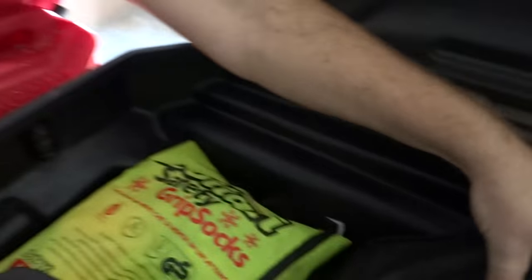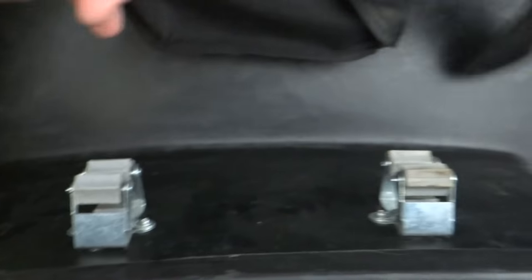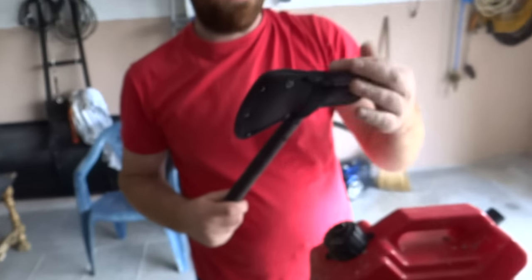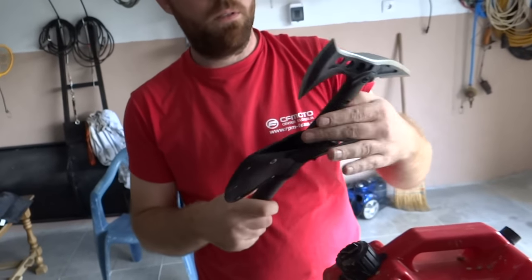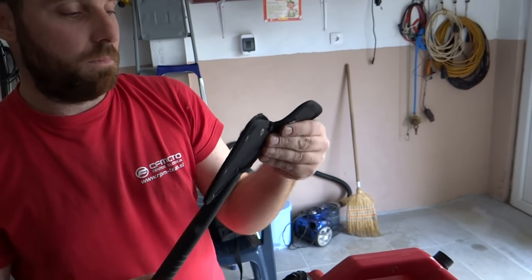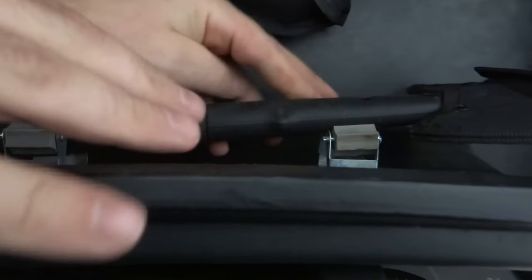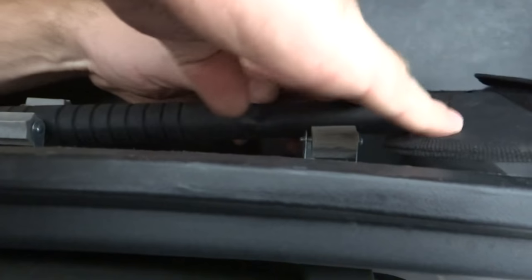I also have an axe here. I put these two holders on it and I take it out when I need it. This is the axe — it's helping me sometimes. I'll put it back now. It's only a good trick.